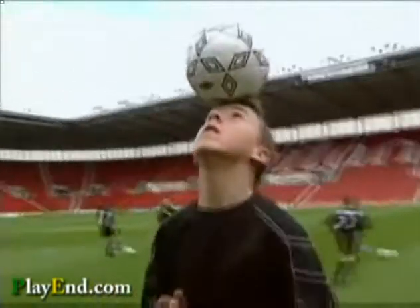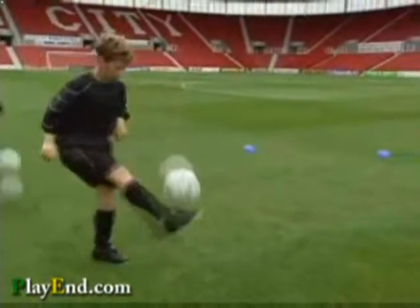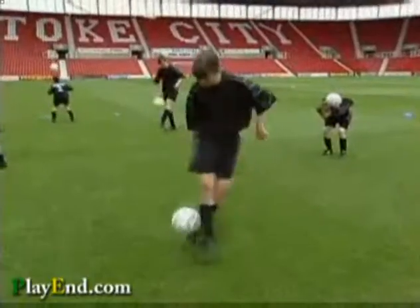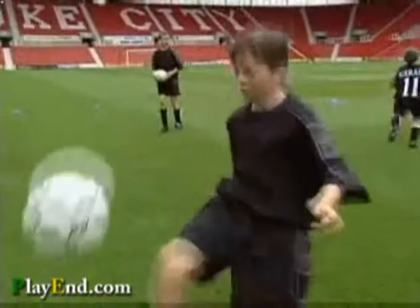It's important to work on your ball skills and be comfortable with the ball at your feet. After all, you'll be no use to anyone if you can't play. Here are a few exercises to help you improve those silky skills.